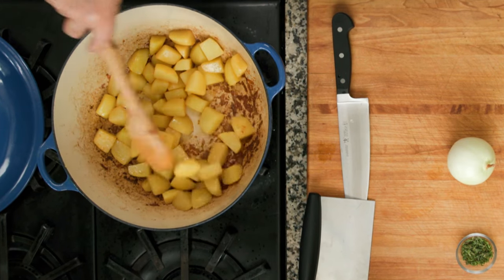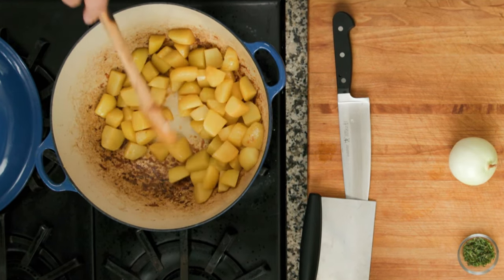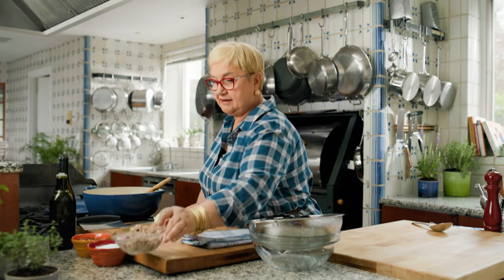The potatoes first — that's the base starch. Get them nice and caramelized in olive oil. And here I have sausage out of the casing.